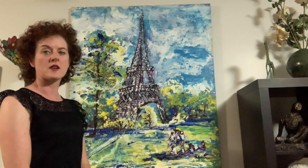Behind me is an example of an acrylic stain painting done by Joan Hill, and Joan is here to tell us about her painting.